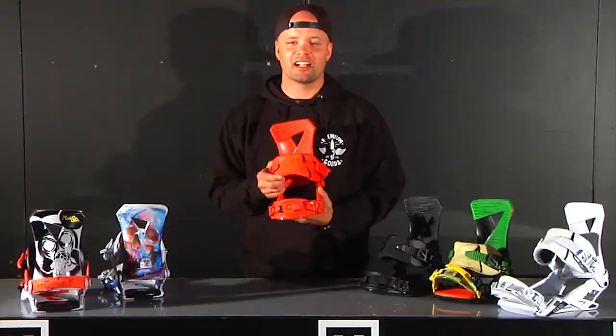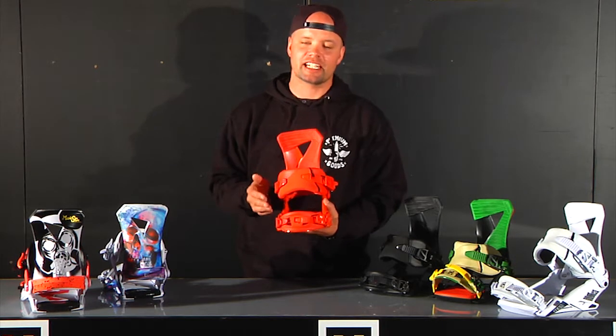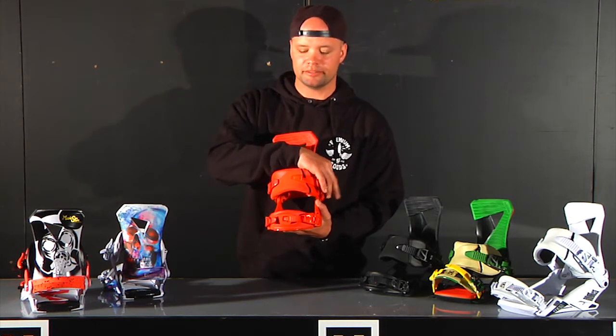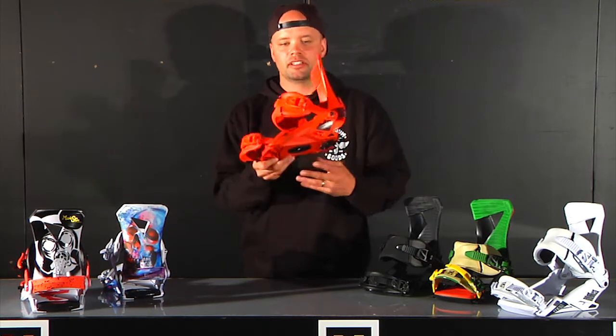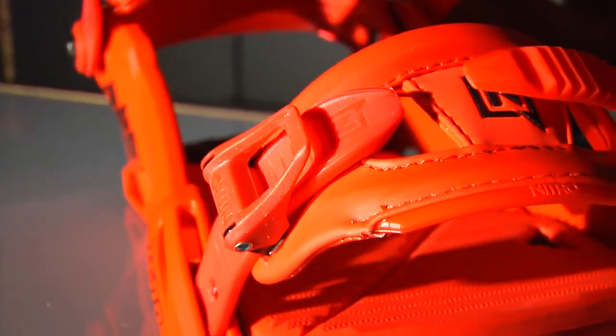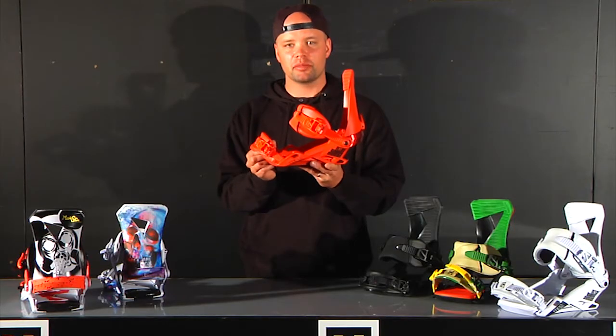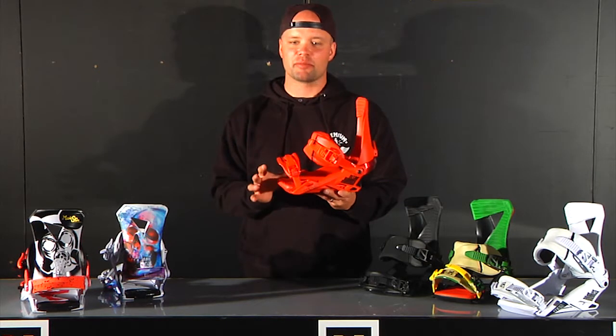The Zero also has our slim cut ankle straps with these bad boys right here. Super comfortable and gives even pressure over the ankle and foot — no pressure points, very comfortable ride for all day boarding. The Zero comes with our best convertible toe strap, which can go over the toe of your boot or over the top. No pressure points, very comfortable, and it fits any boot on the market.